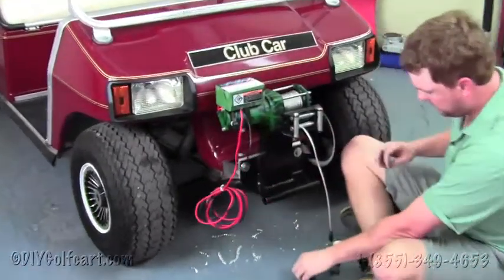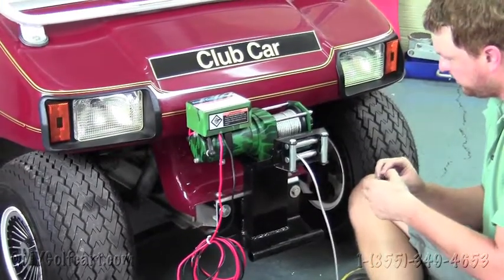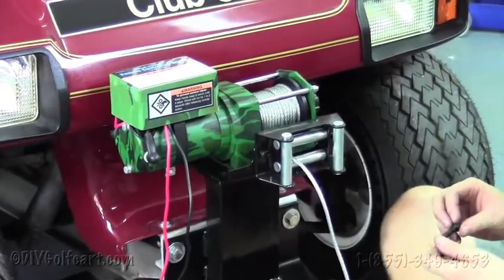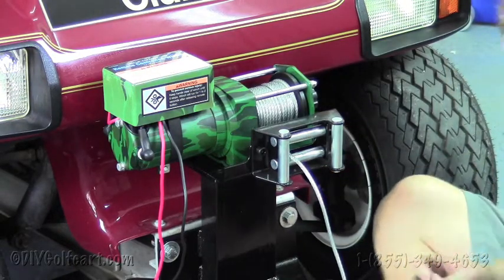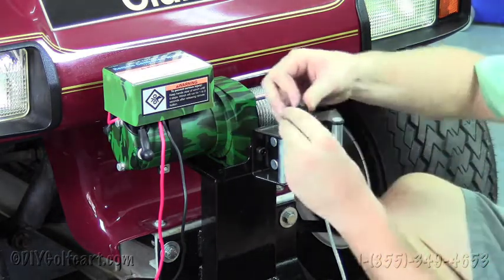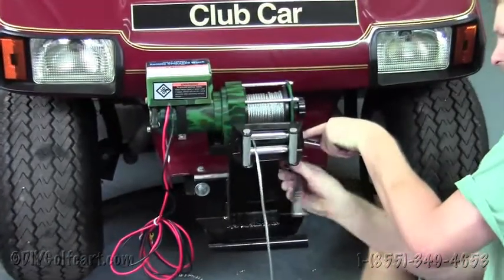The bolts for the winch are included in the box for the winch, so all we'll do is just run these straight through. We'll get a lock washer first, then our washer, then our nut. Do the same on this side — lock washer, washer, then the nut goes on the bottom. Next up we'll take our 1.5-inch open-end wrench and our 1.5-inch socket and tighten down all four bolts.